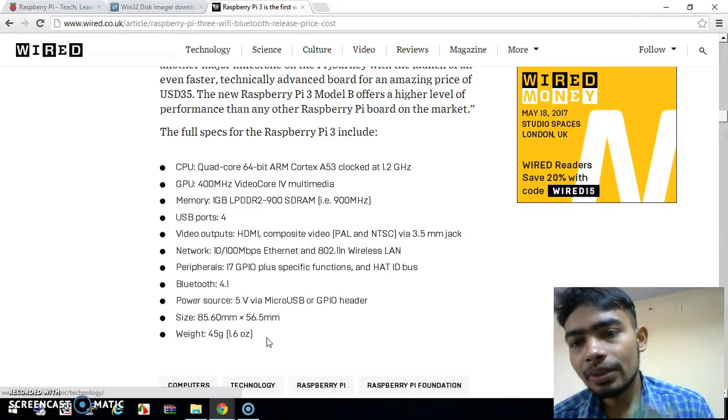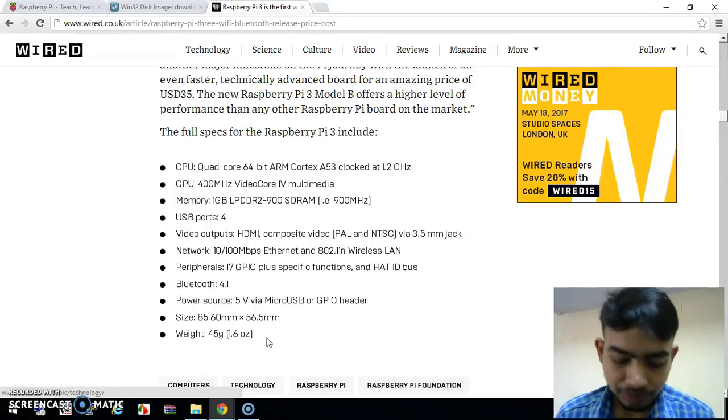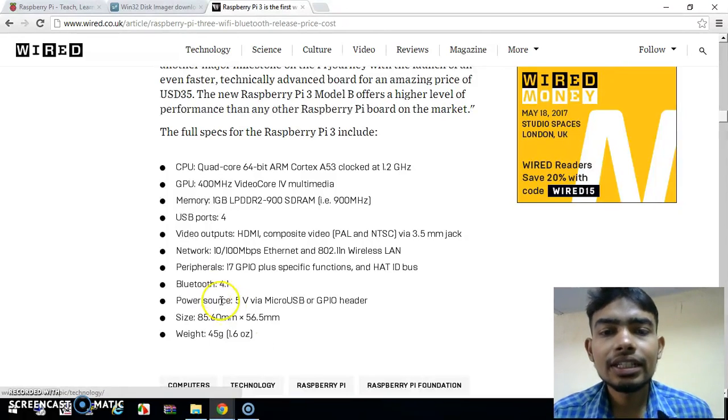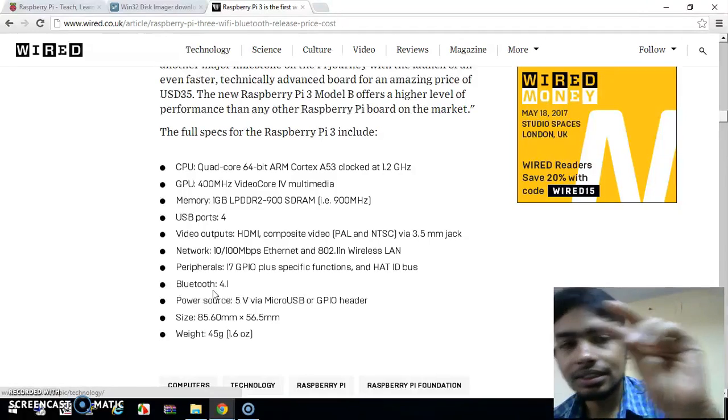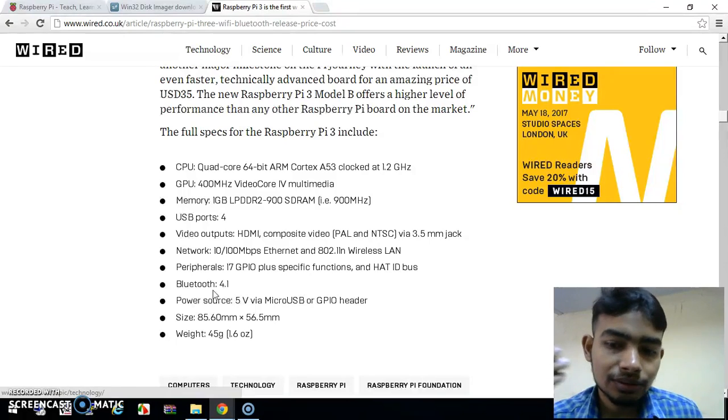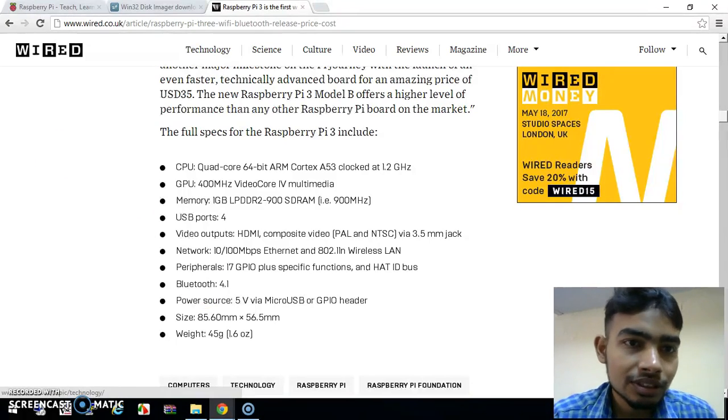Now I am going to show you how to install the operating system on the Raspberry Pi. For this you will need an SD card of a minimum of 16 GB. I have one with me — this is a 16 GB micro SD card. You also have to download two pieces of software.